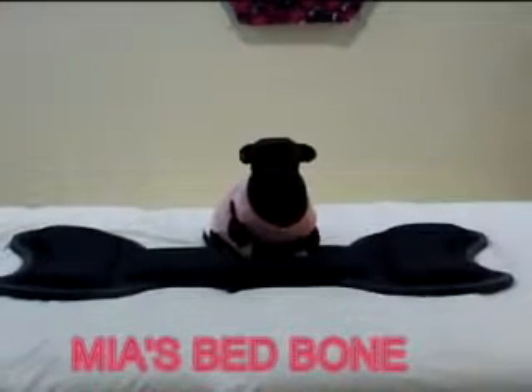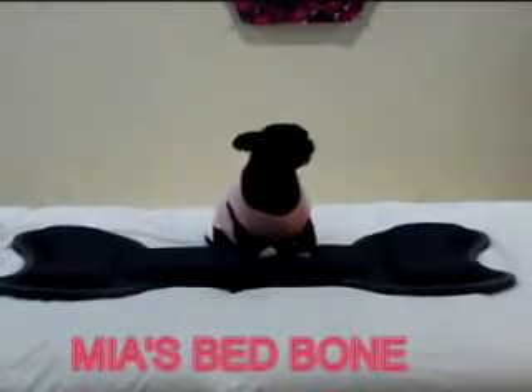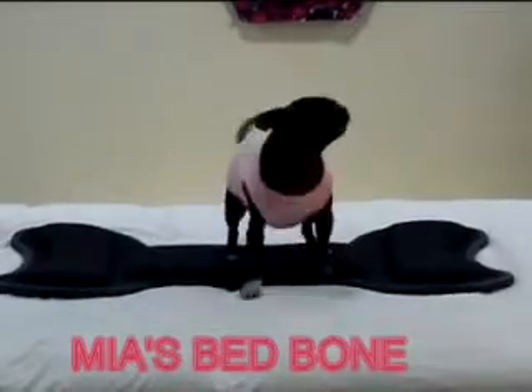Hey little doggy, that bone is not for you. That bone is for big dogs.